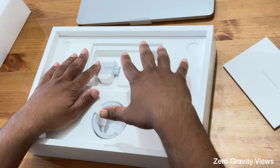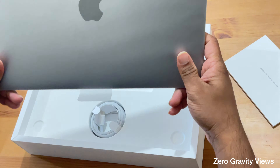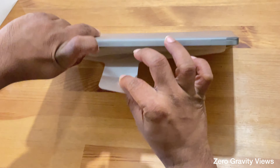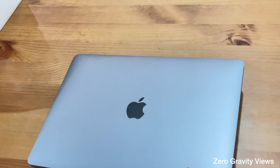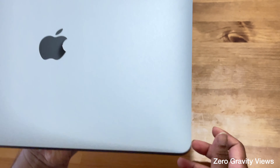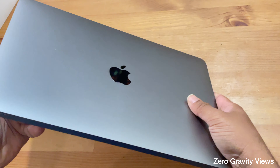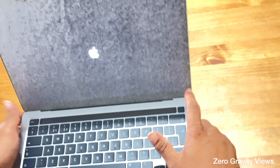So that's pretty much what's in the box — nothing else. It comes with the charger cable, a charger head, and the 13-inch MacBook Pro. Let's unwrap it. It's a beautiful, sleek-looking design in Space Gray. It's pretty convenient and I think it weighs about a kilo or a bit more. It's quite comfortable and easy to carry, especially outside — that's why I went for the 13-inch MacBook Pro.